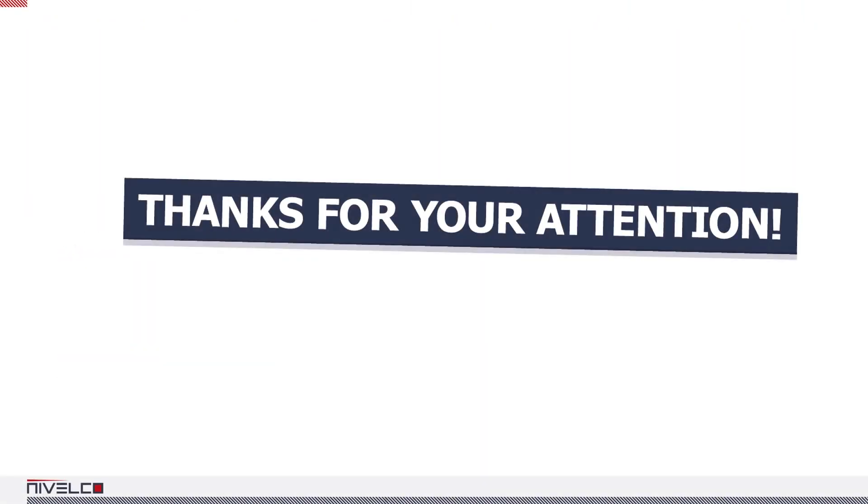Thank you for watching. This concludes the first part of Nevaakos level switches. Stay tuned for part two. The presentation was compiled by Laszlo Chomor, and we hope it will help you find the right device.